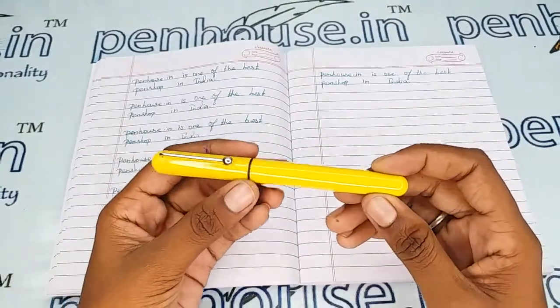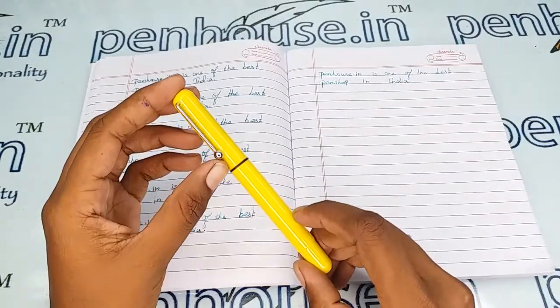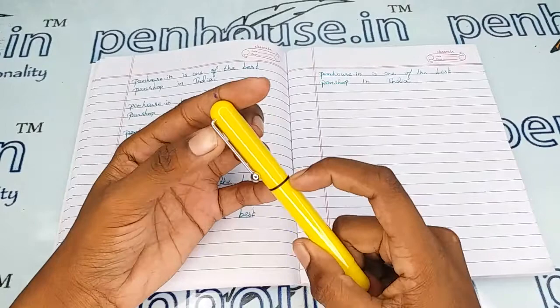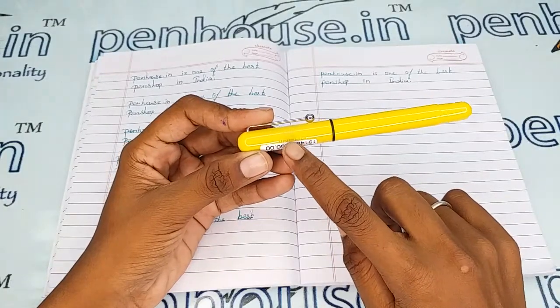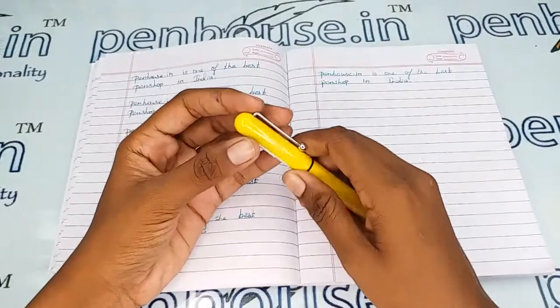This is a full yellow color body and cap which has a silver color trim set — a silver color clip and black color ring on the body. The brand's name Jinhao is mentioned on the cap along with the symbol. Let me open this.